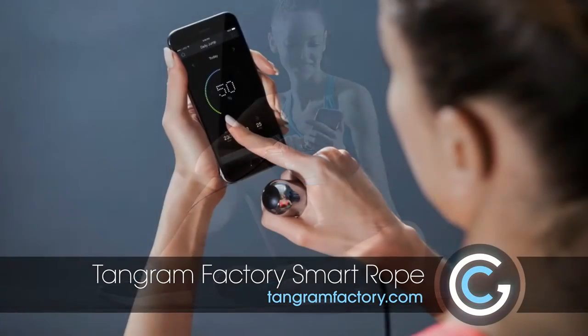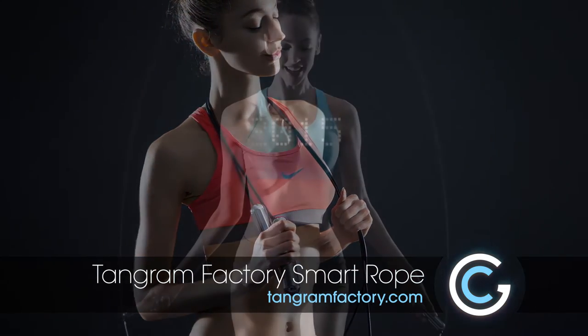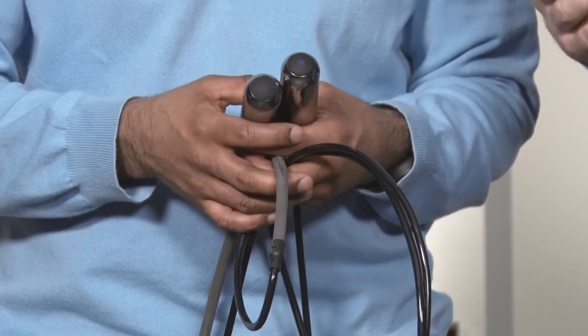This is actually pretty cool because one of the biggest pet peeves I have with any of the sort of fitness trackers that you might be using — whether it's built into your phone or even some of the things that you wear on your wrist — they're pretty good for things like running, but when it comes to other exercises inside of the gym, those accelerometers sometimes don't pick up things like skipping rope, and you really miss out on that hardcore workout that you're getting.